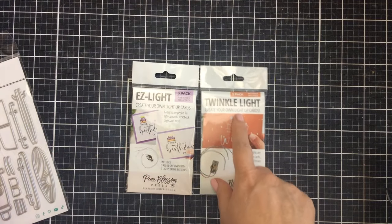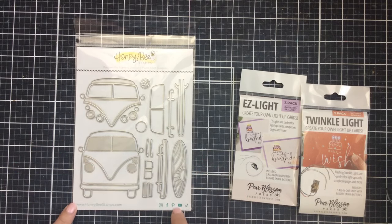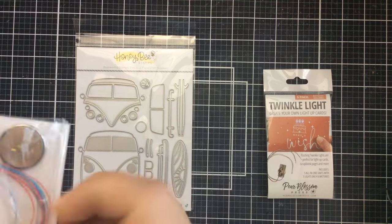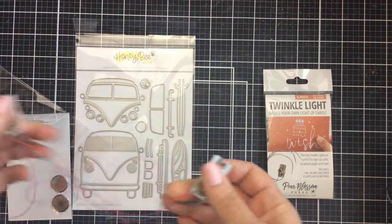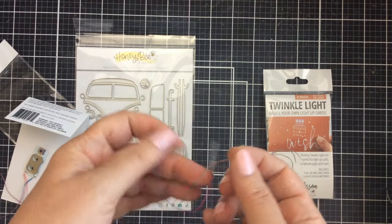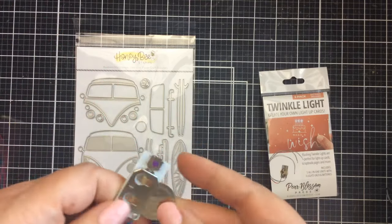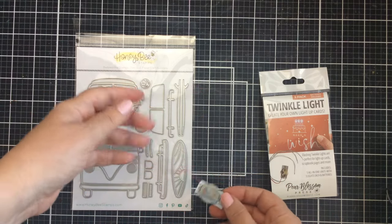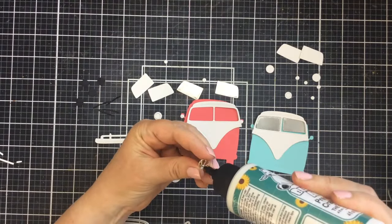Hello everyone, it's Keri from SunshineInMyPocket.com and I'm excited to be on the Pear Blossom Press channel today. I'm going to be using some easy lights and some twinkle lights while we create some cute little Vans. The twinkle lights and the easy lights both have three lights per set, so today I'm going to show you how to only have two lights for your projects — just enough to light up the headlights of this van.